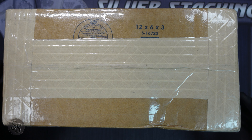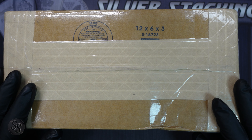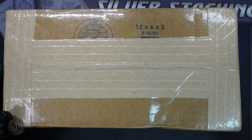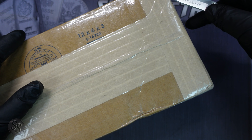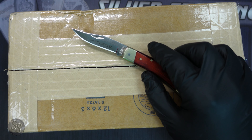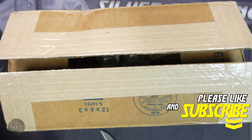Hey everybody, it's Silver Seeker, and today we have an awesome two-ounce silver unboxing for you. Inside this box is a bunch of really cool two-ounce pieces that I have never shared on the channel. I went ahead and opened up the box and took everything out of the plastic packaging to save you some time.